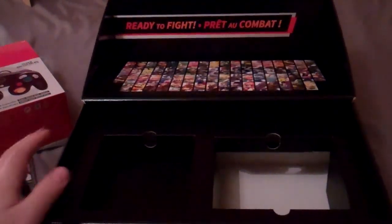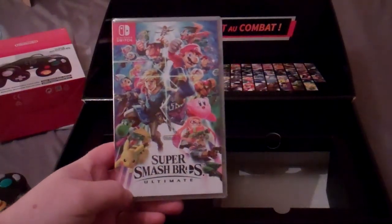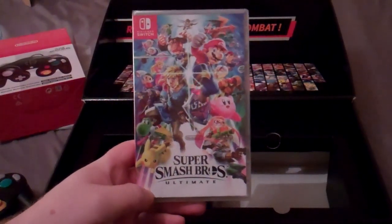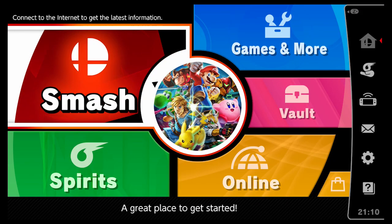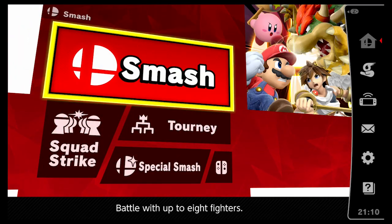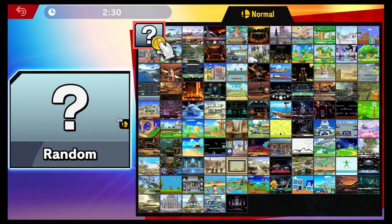So that is the Nintendo Switch version — the only version, of course — of Super Smash Brothers Ultimate. The only thing left to do is try it and play it. After having to wait a very long time to install an update, because the Nintendo Switch downloads very slowly for me, I finally got to play Super Smash Brothers Ultimate.